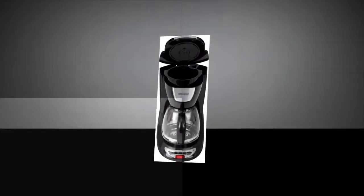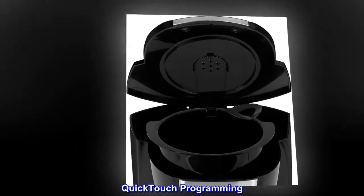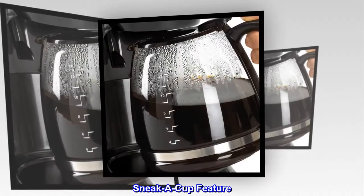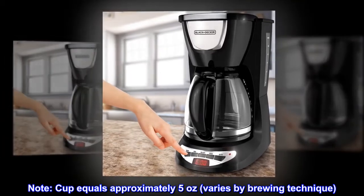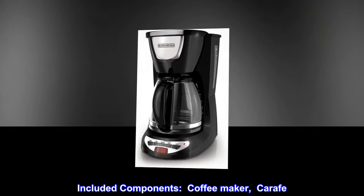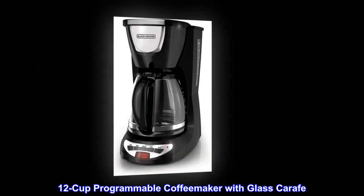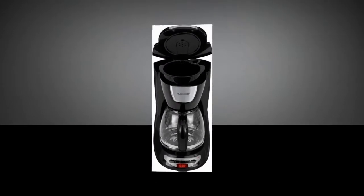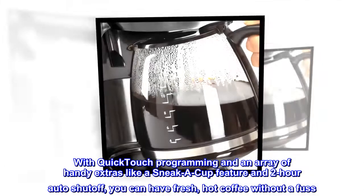Auto brew, optimal brewing temperature, quick touch programming, sneak-a-cup feature. Note: cup equals approximately 5 ounces, varies by brewing technique. Included components: coffee maker carafe. This 12-cup programmable coffee maker with glass carafe features quick touch programming and an array of handy extras like a sneak-a-cup feature and two-hour auto shut-off, so you can have fresh hot coffee without a fuss.